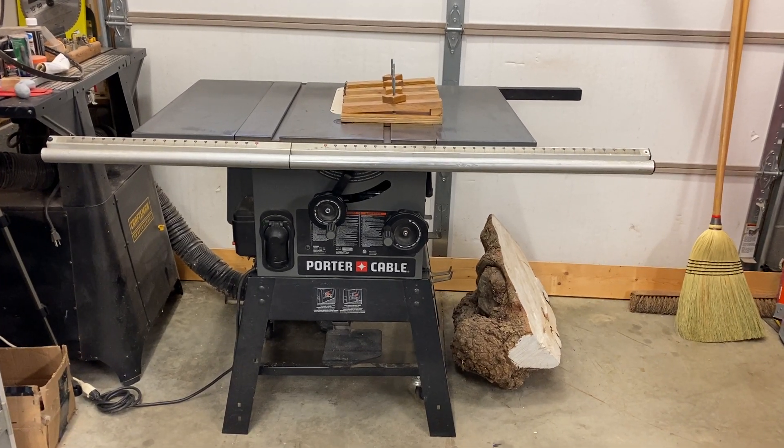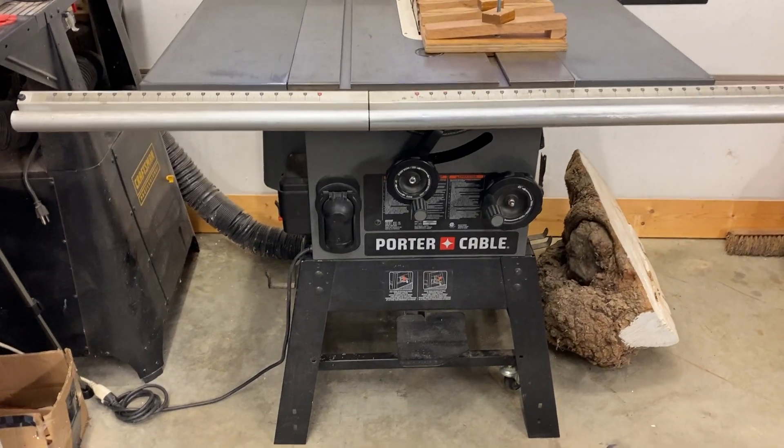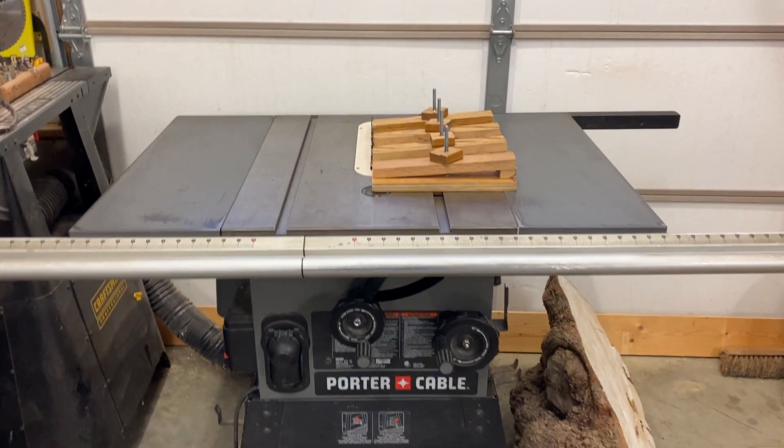Just a little update on the table saw. I finally got the belt, it has been installed, the table saw has been put back together, and it's ready for use.